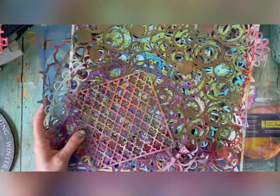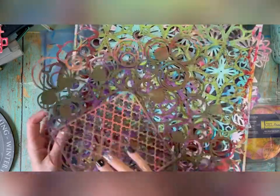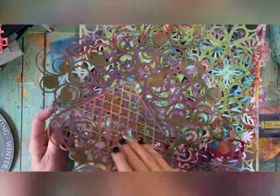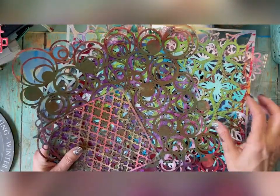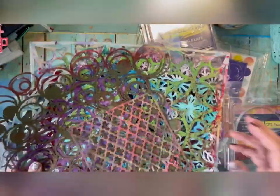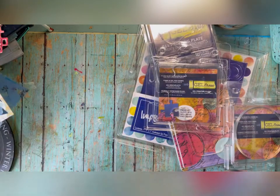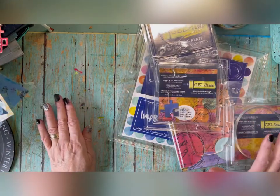I did grab some stencils. Most of the stencils here are from The Crafters Workshop — we recently did a collaboration with them for Eileen Hull. I've used their stencils for years; they're great. I think most of these are still available on their site. They have so many stencils — if you can't find the exact same one you can find something similar.